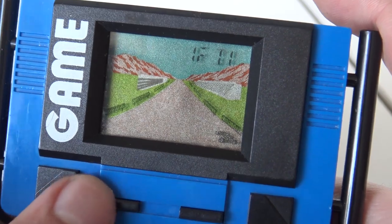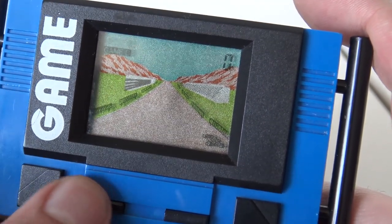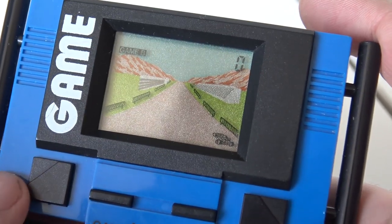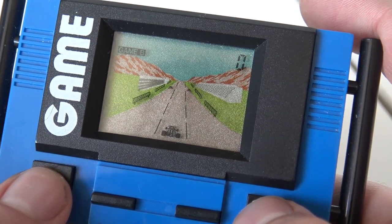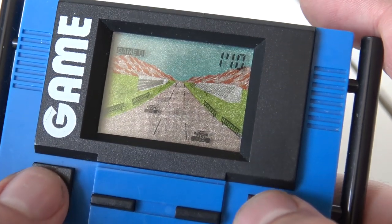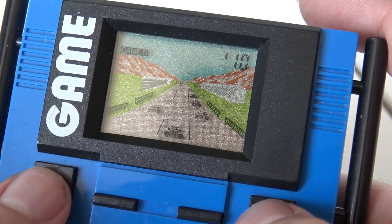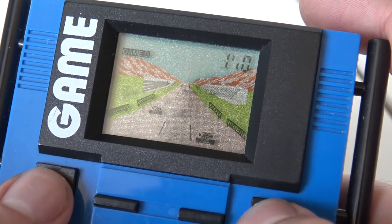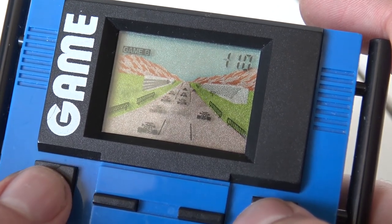Let's play another game. We have game one, however it says game B — alright, let's go. Game number two. How basic can it be? Going good, going very well. Near miss, man — near miss! Played too much Burnout back in the day.